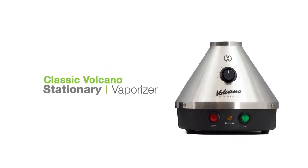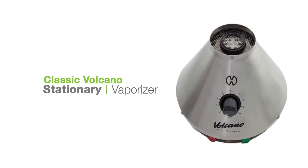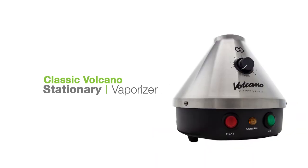Let's have a look at the Classic Volcano stationary vaporizer. This unit is made in Germany by Storz & Bickel and it's become a household name in the vaporizer industry.